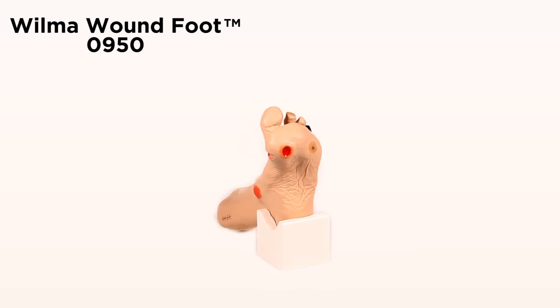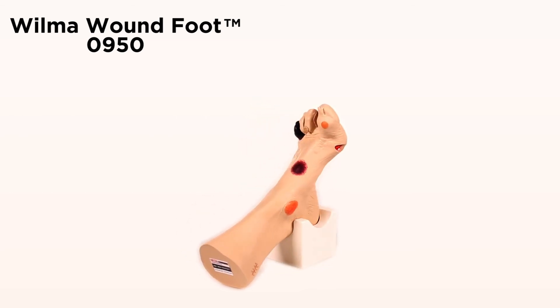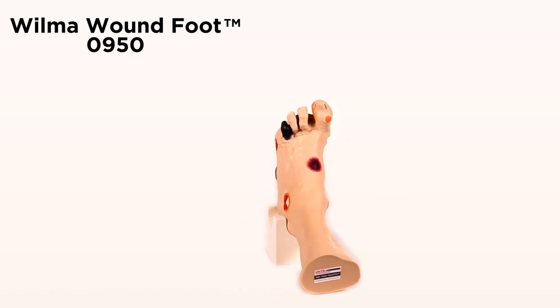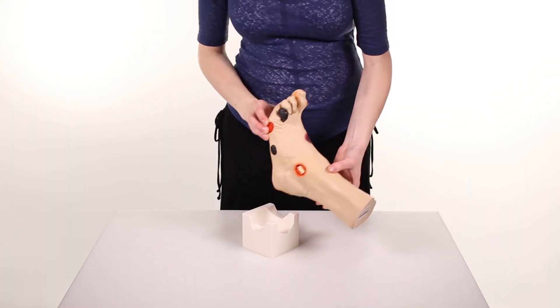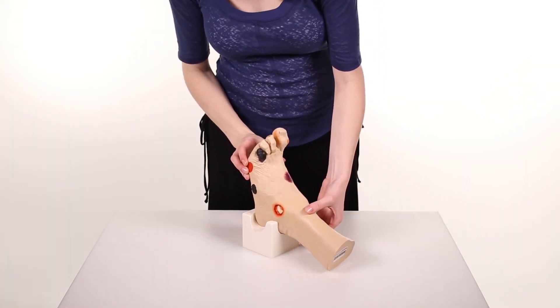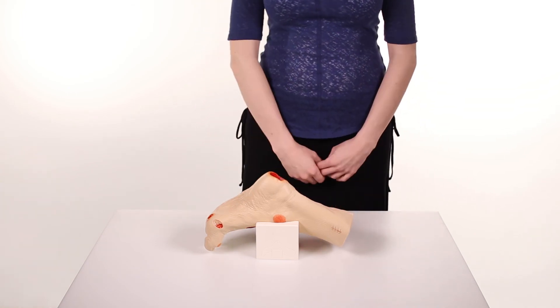This is a great model to show staff, patients and their families the various conditions present, and stress the importance of proper foot care to avoid acquiring one of these conditions. This model comes with a unique stand for presentation — you can set the model in the stand to keep your hands free.